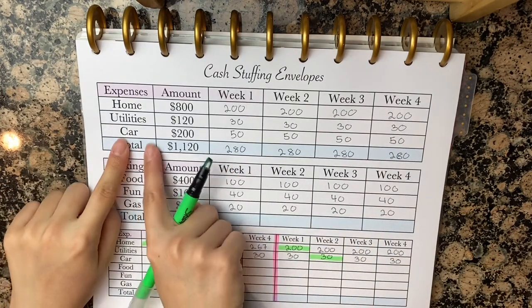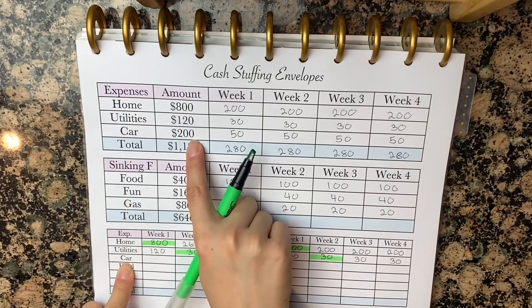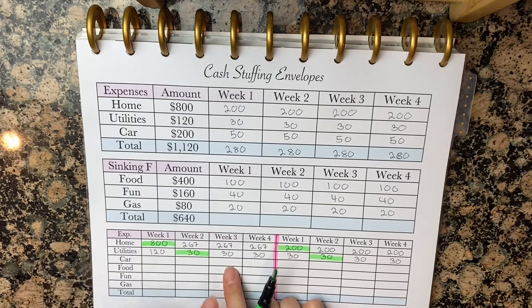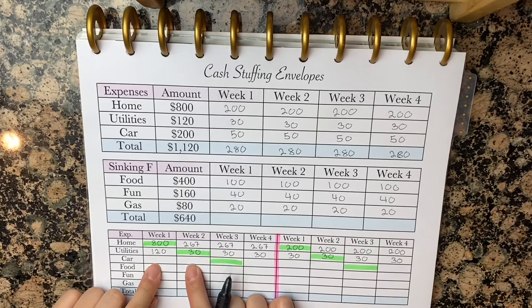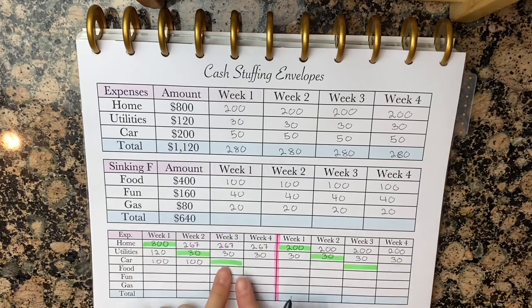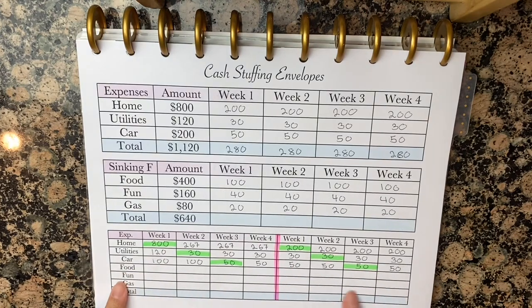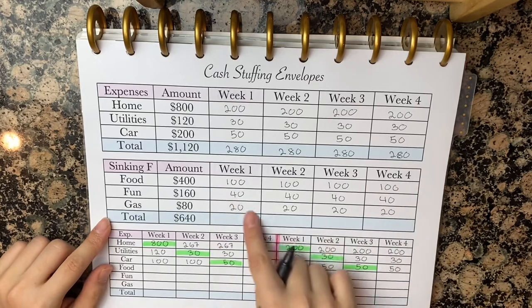Next, we'll go ahead and do your car payment — it is $200 per month. Let's say your car payment is due on the third week of every month. For you to have the full amount ready for the due date, we're going to divide this by two, making this $100 each. And now you can go ahead and start doing your $50s. Now for the sinking funds, there are no due dates, so you can go ahead and just begin with the divided payments.